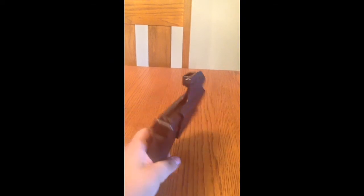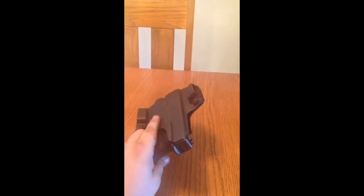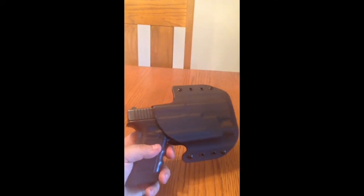It's a good draw. You get a good amount of coverage. It's got the high rise on the back there, around the inside, to keep it off your body.